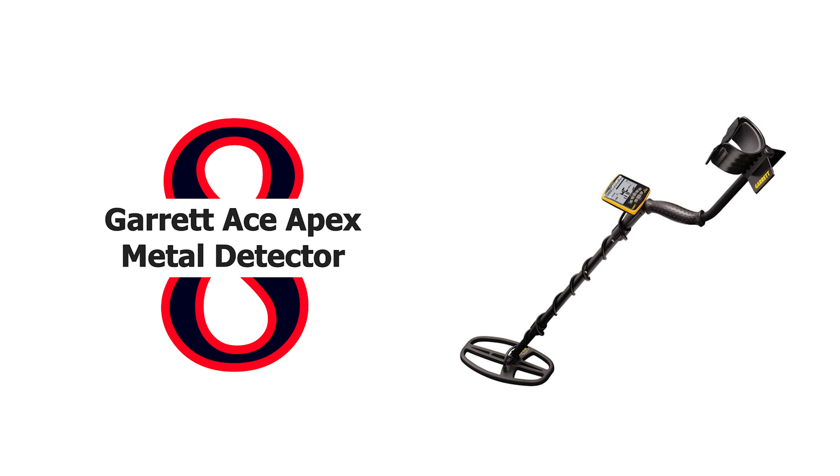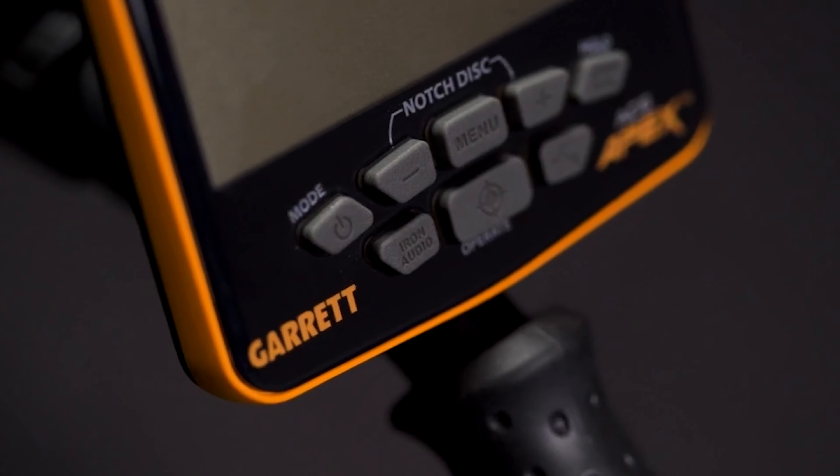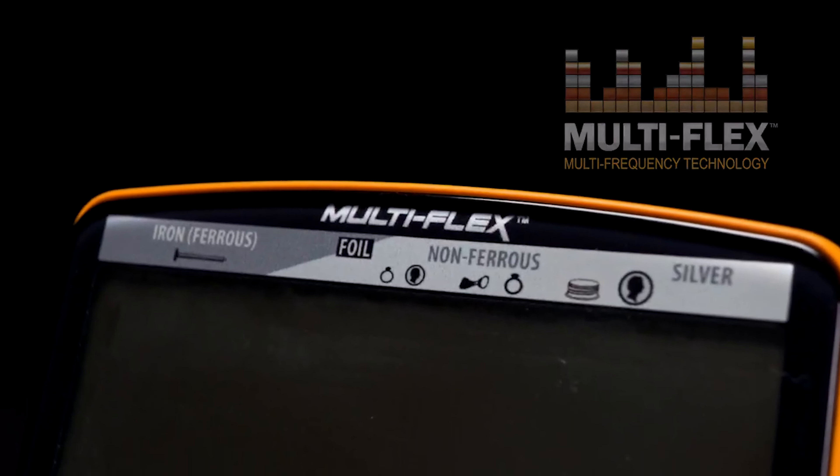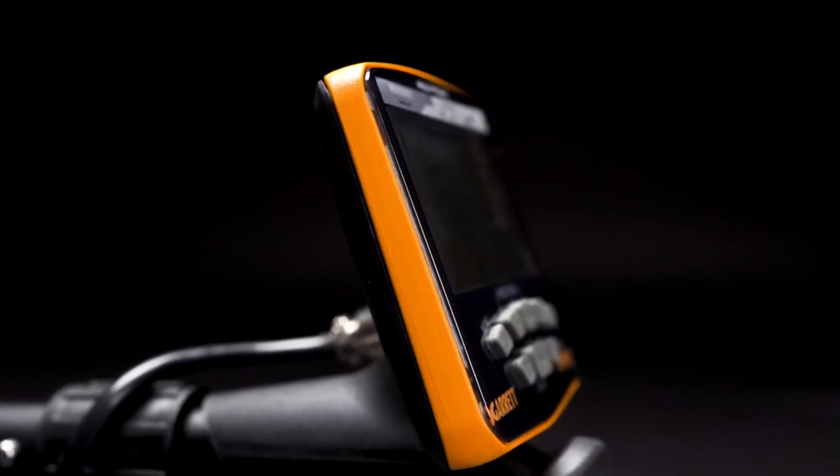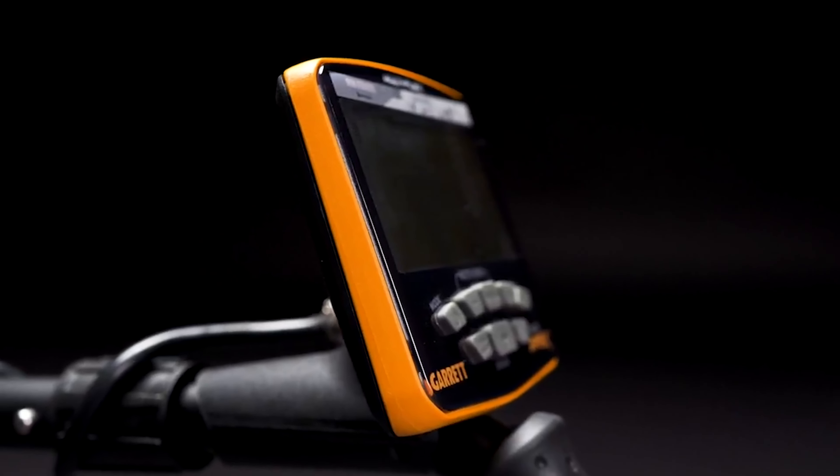Number 8: Garrett Ace Apex Metal Detector. The Garrett Ace Apex controls what you hear. Iron volume allows users to decrease the volume of iron targets, while the volume of non-ferrous targets remains at a normal level. Experienced treasure hunters often like hearing all targets but will appreciate the option to decrease the volume of undesired items.